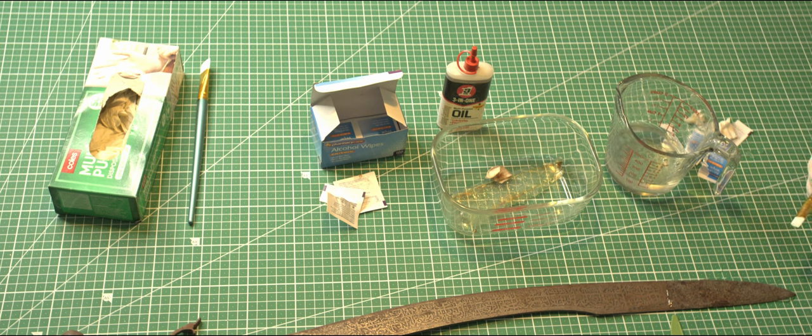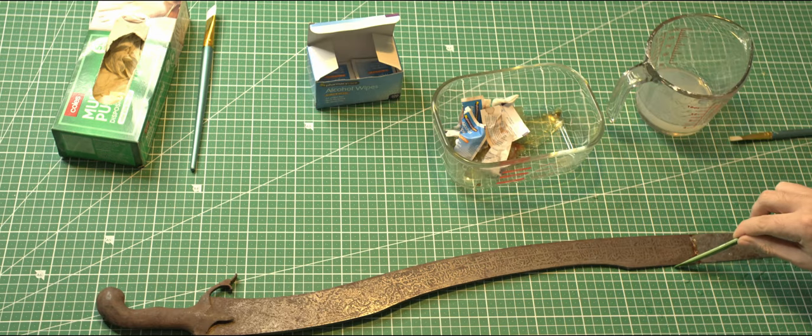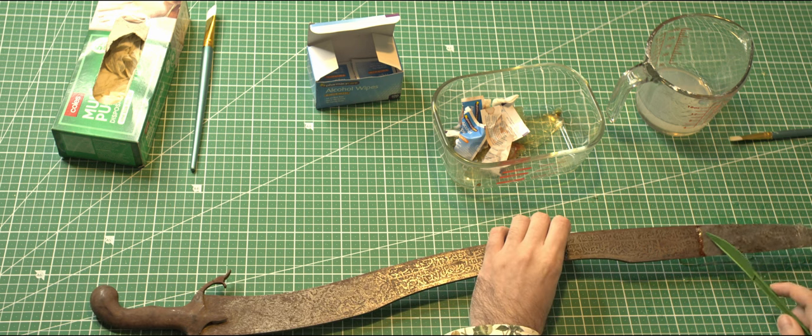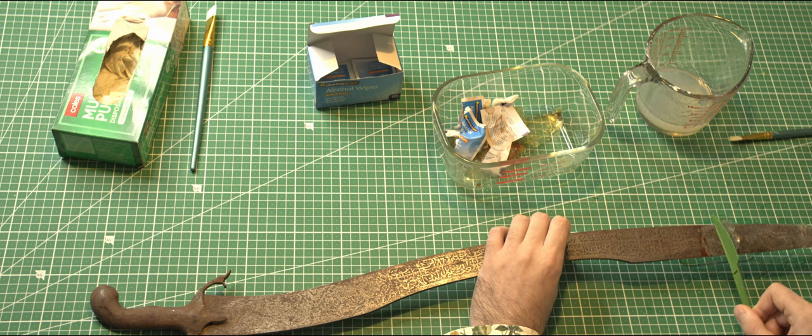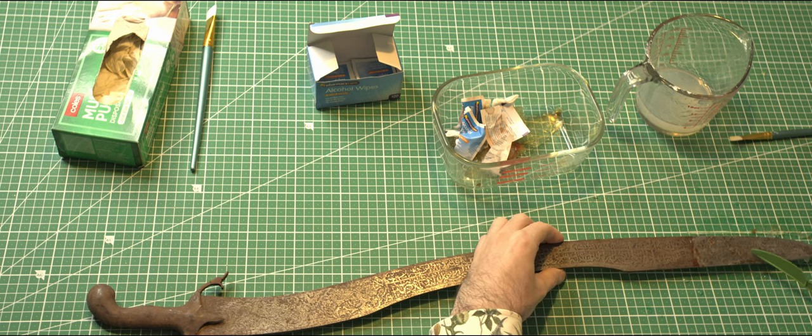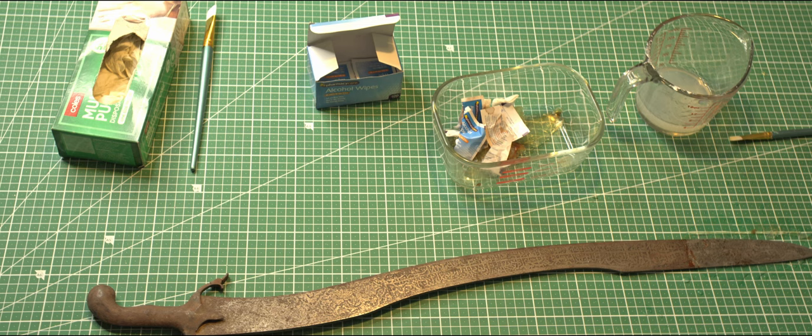We've applied a layer of generous proportions onto the obverse side of the portion we just treated. We're going to come back in roughly an hour or two. I'm just going to follow along the line of the sword here with my little plastic knife in a way which cannot possibly damage the sword, and I'm going to lift off this peelable gel. When we remove this top layer of gel we should find that it likewise has removed a large majority of the corrosion products.